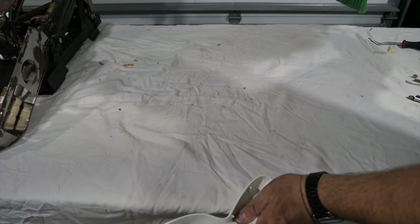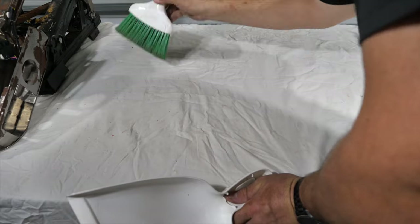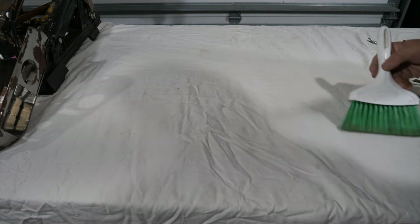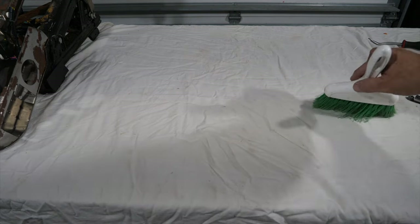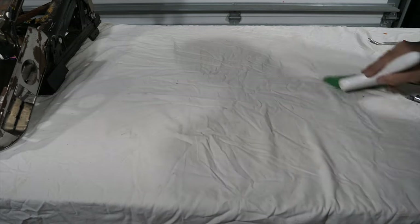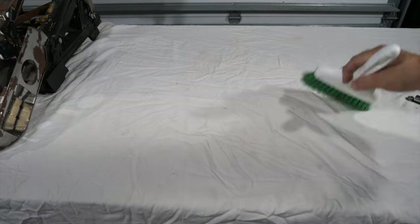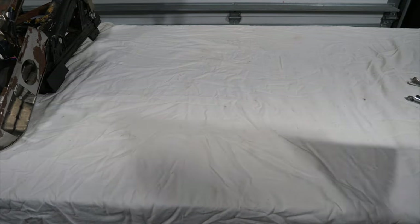You'll see here that I've got this table covered in a sheet — you could use cardboard, carpet, anything like that — but mainly you just want to keep a clean surface, especially when you start putting the new leather on. The last thing you want to do is mar the leather or get it dirty before you ever get it on the seat. Just keep a clean work area. Now that I've got everything disassembled on the bottom, I'll clean it up and make sure everything's clear of any debris, and then we can get started.